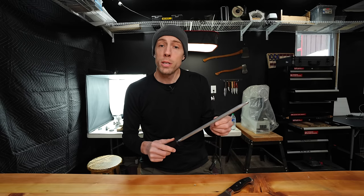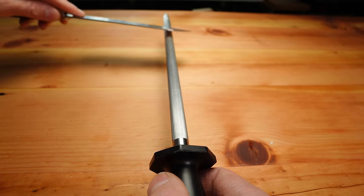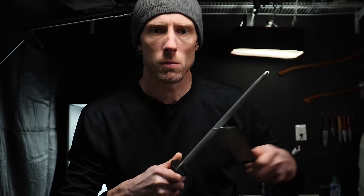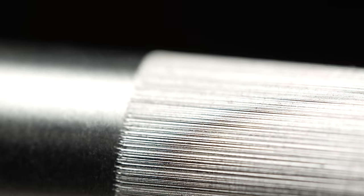The thing I'm referring to here is something called a knife steel or a non-abrasive honing rod. These things are not knife sharpeners. They contain no abrasive qualities whatsoever. They're actually made from steel and designed to do one thing, which is to straighten rolled edges.